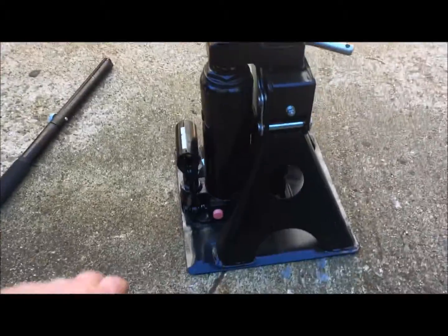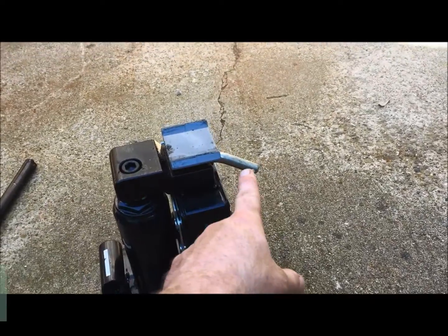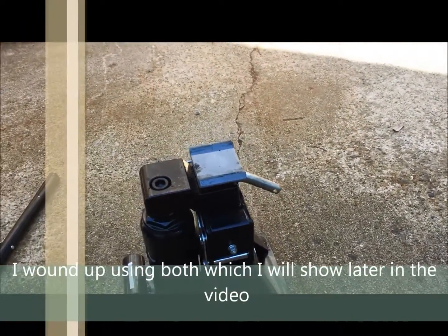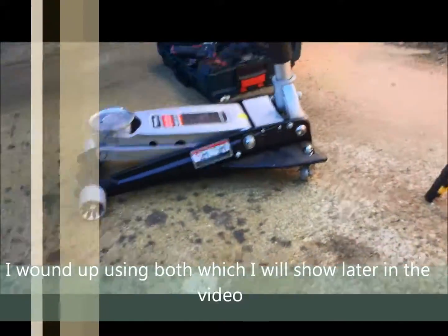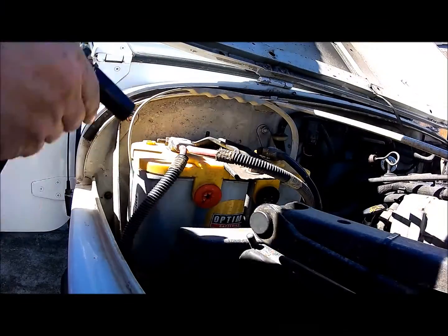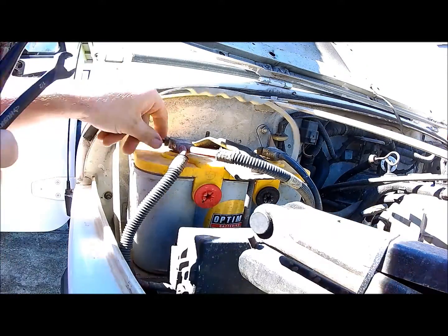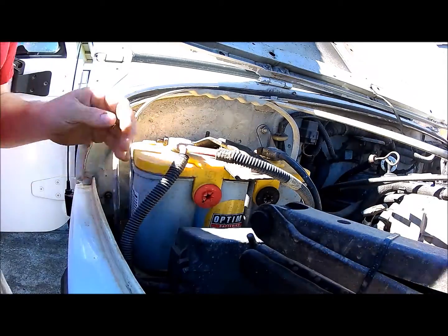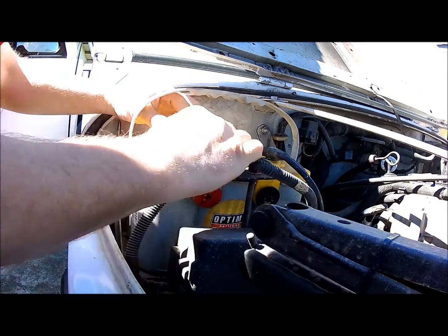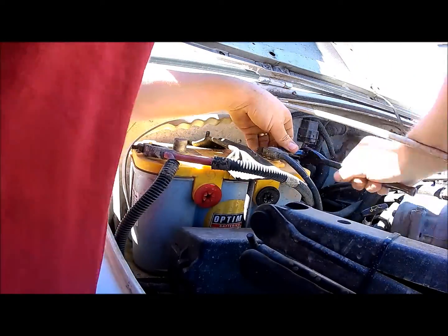You're also going to need a jack. You can use one that lifts up to the frame, or a floor jack will work just fine as well. First thing you want to do is remove the positive cable from the battery, then remove the negative cable. You can use either a half-inch wrench or socket, or a 13mm wrench or socket.